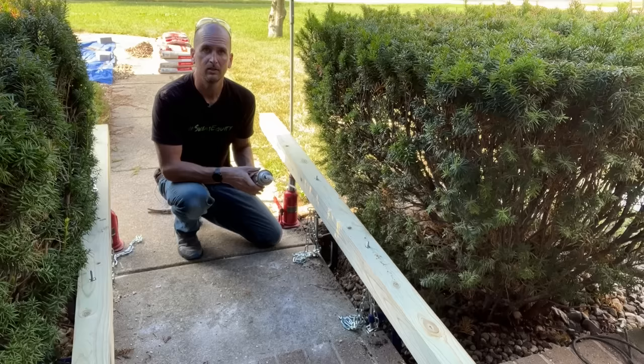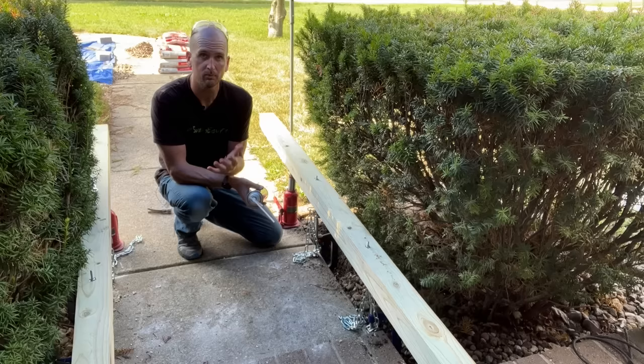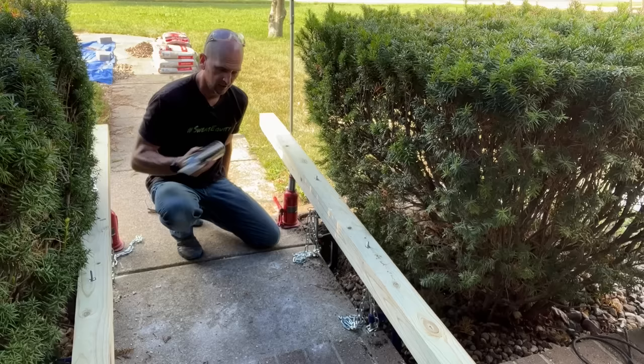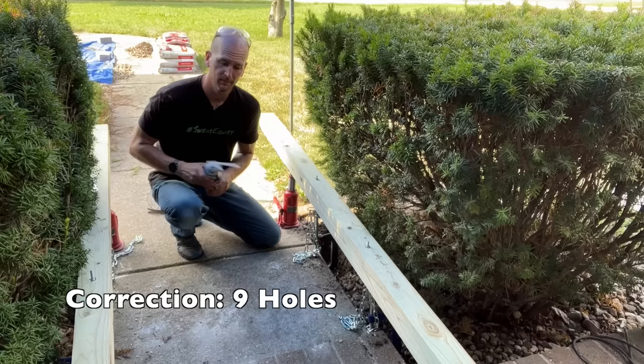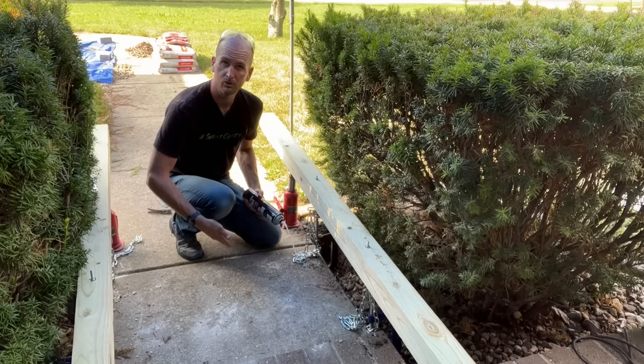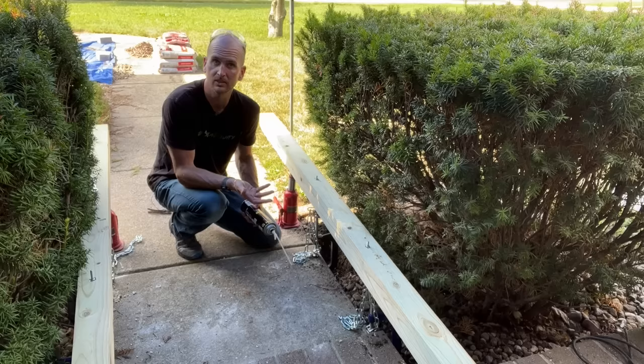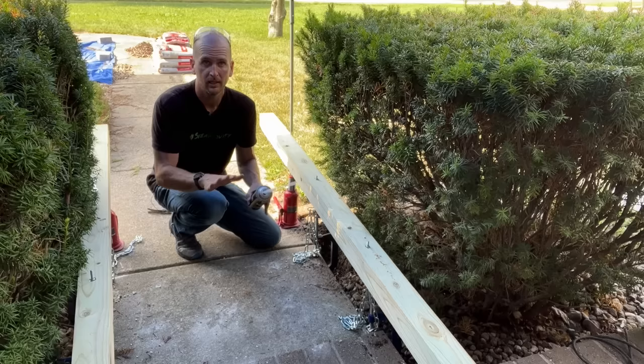Now we'll move on to the spray foam — remember this is really just to support the sidewalk where it's at right now, not to lift it anymore. I took my torpedo level and confirmed that I do still have a slight grade away from the home so any moisture will shed away, which is what I want. All 12 of my holes are ready; I'm going to start in the middle two holes and then work my way out. I'd expect foam to come out of the sides of the sidewalk, confirming we have everything full and a secure foundation underneath.